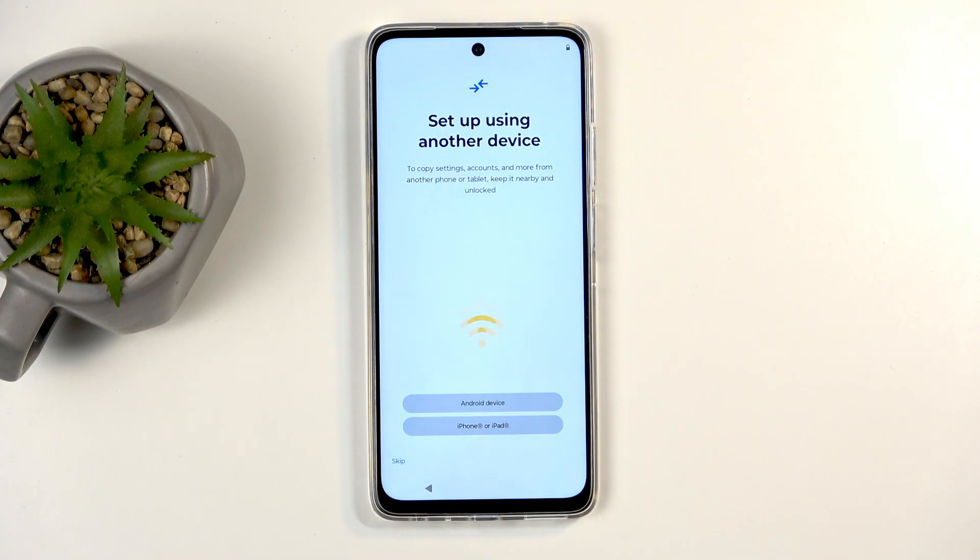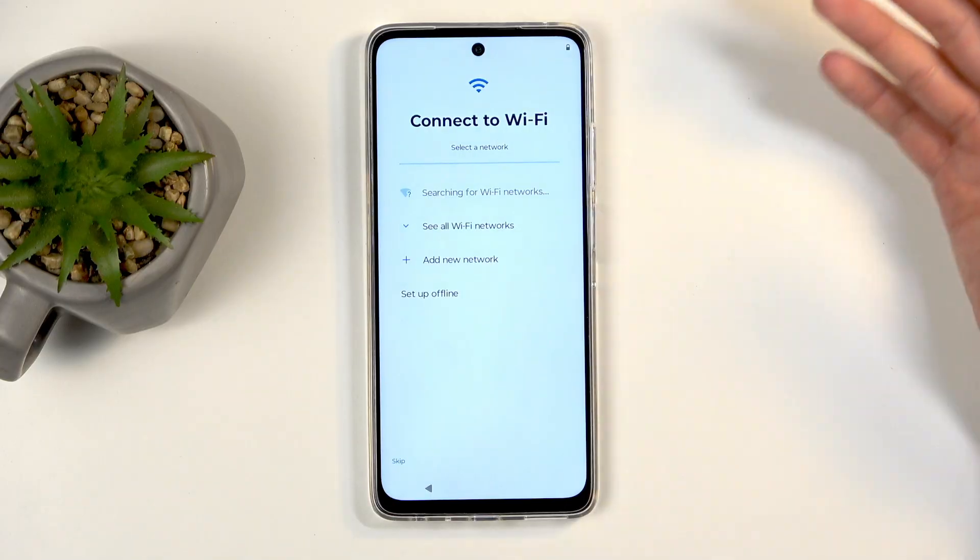Next, you can set up your device using another phone if you have an old one, as long as it has a Google account signed in on it. But I'm not going to utilize this — I'm just going to go through the setup normally.